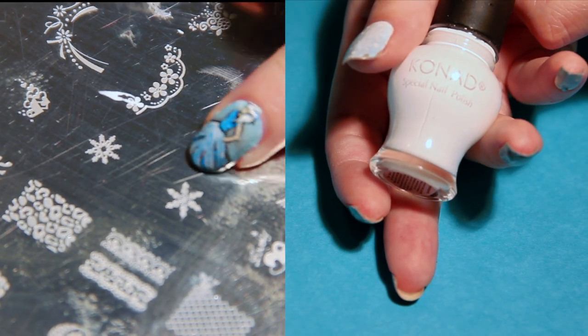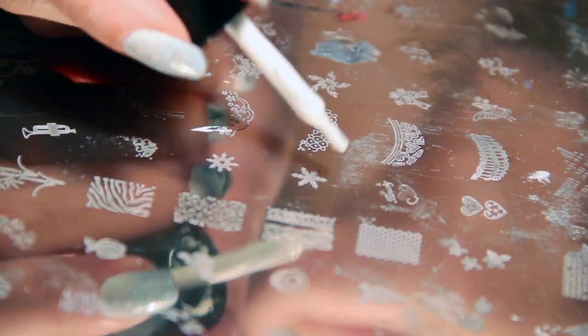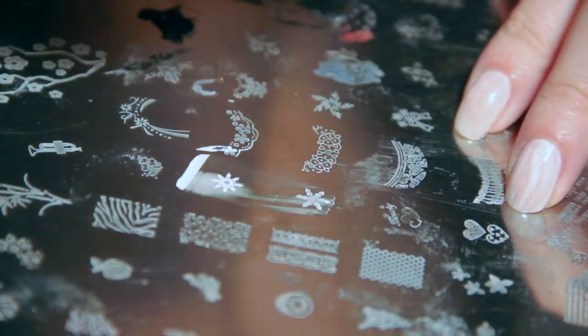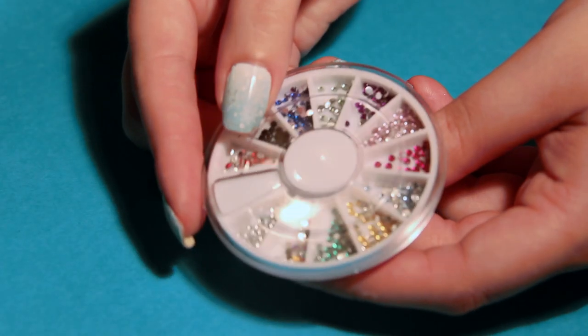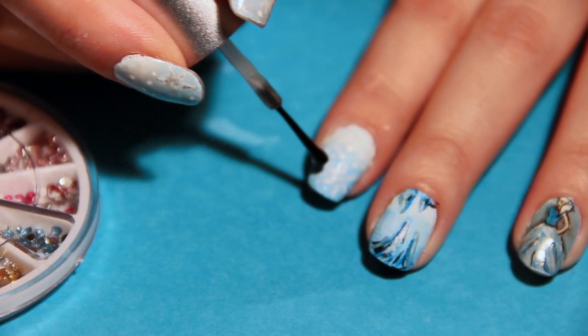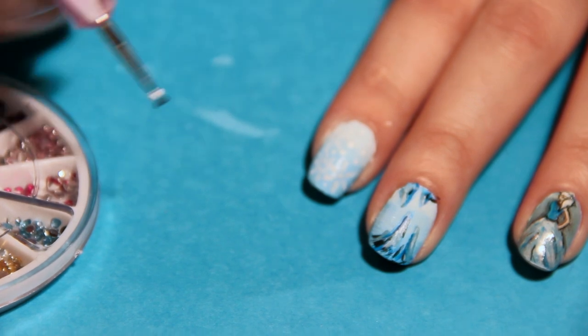For the snowflakes, I use a stamp and white nail polish — apply the special nail polish, scrape off the excess, and stamp. I did it like three times on each nail. I added a little blue rhinestone in the middle of a snowflake using top coat — it adds just a bit of glamour.